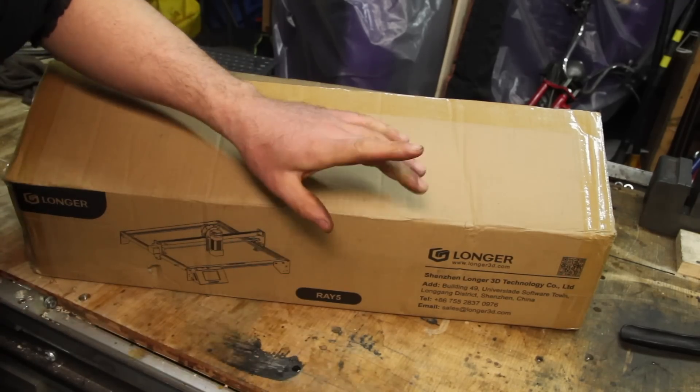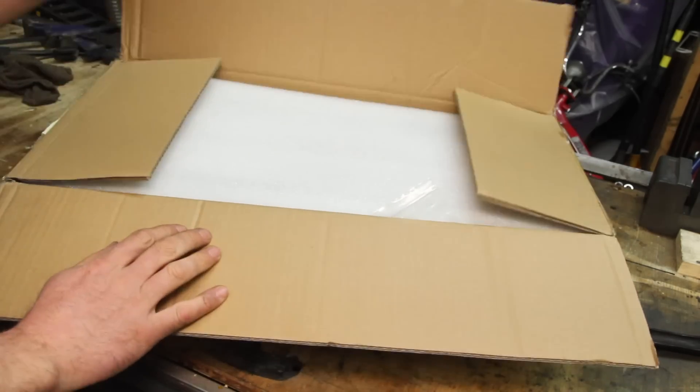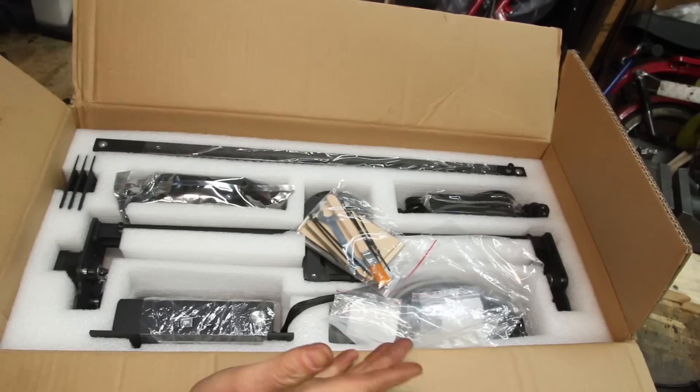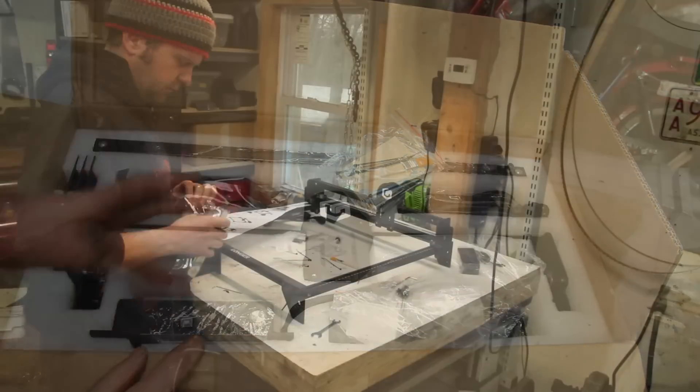This is the Ray 5 10 watt laser engraver from Longer 3D. It of course comes in a whole bunch of pieces. I'm going to go put this together — I don't think that's something you really need to see.